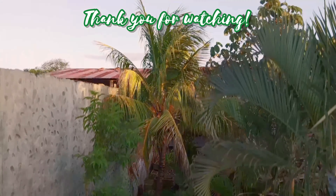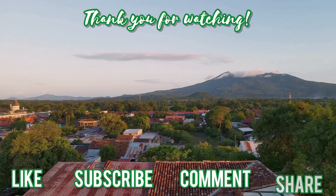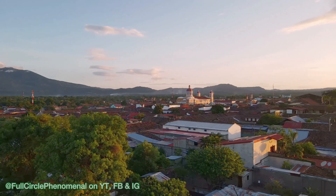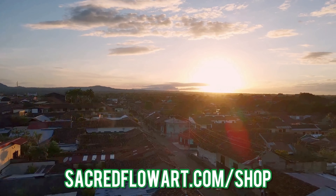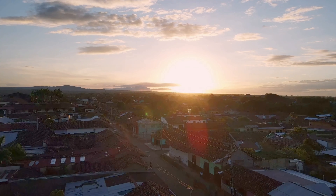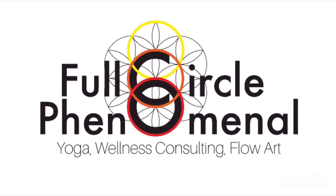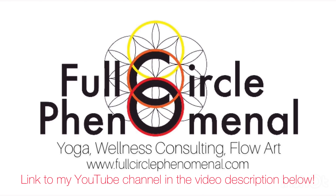Thank you for watching today and for trusting me as your teacher. Please be sure to like, subscribe, comment, and share. We'll be bringing you two new tutorials every single week here on the Sacred Flow Art channel from all around the world. If you need any props or anything flow arts related, go to sacredflowart.com/shop. We also appreciate very much if you'd support this journey by searching Unite the World First Hand and becoming a patron for all things yoga, wellness consulting, as well as more flow arts fire spinning. Go to fullcirclephenomenal.com or check out my YouTube link in the video description.